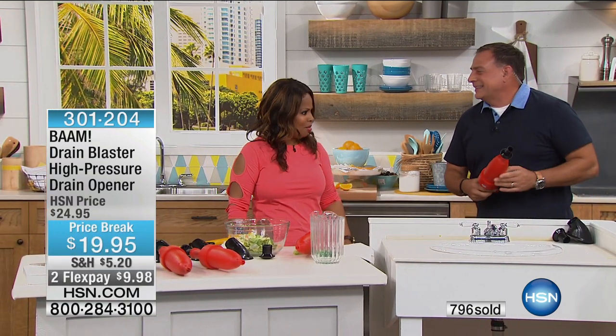If you'd like to have it, keep calling. We're going to go to a spotlight when we come back.